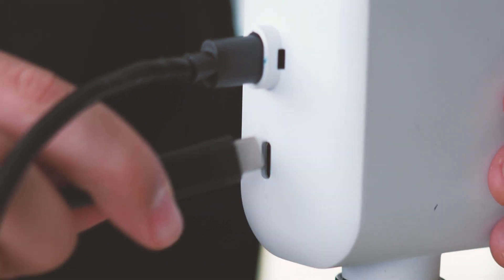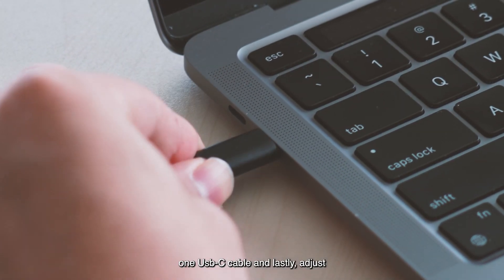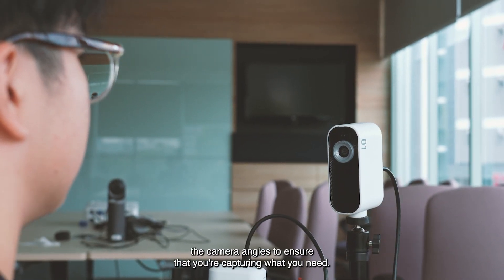Next, connect the two cameras to your computer via one USB-C cable. And lastly, adjust the camera angles to ensure that you are capturing what you need.